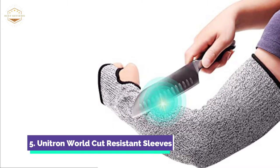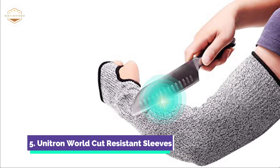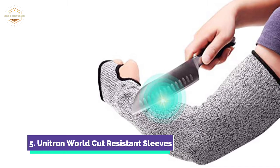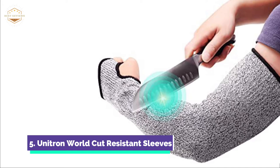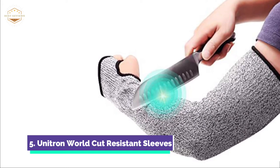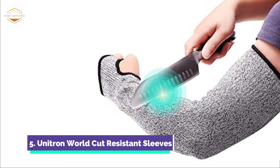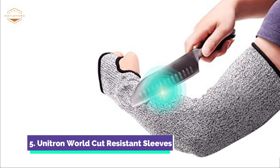These sleeves with thumb hole are ergonomically designed and provide a snug fit for your arms. They won't ride up or expose your forearms between the glove and the sleeve. The sleeves are lightweight, durable, elastic, and comfortable. They fit snugly for both small and large arms. You can wear them for hours without having to adjust or take off.